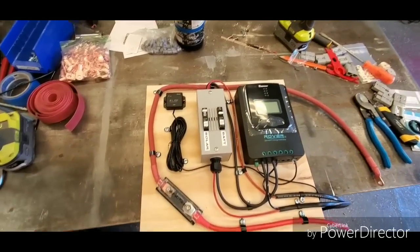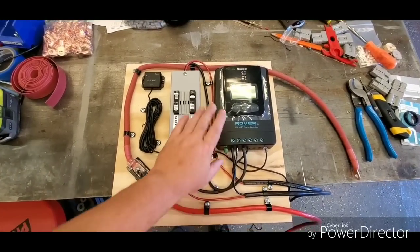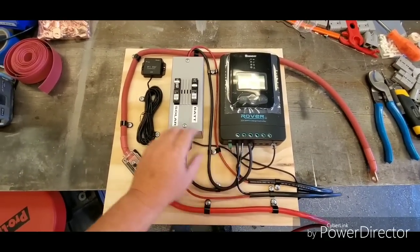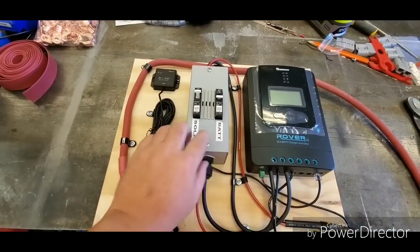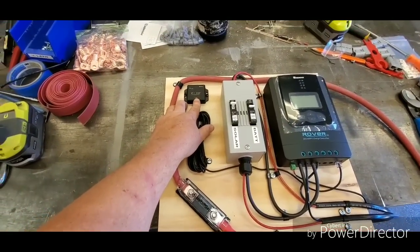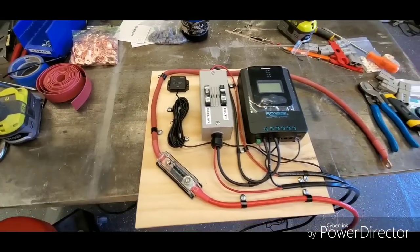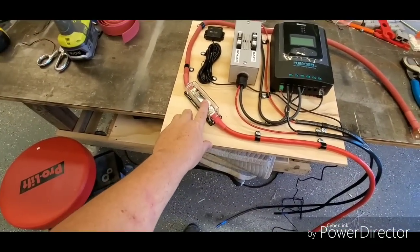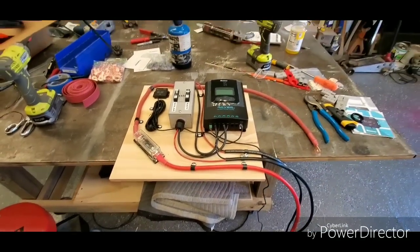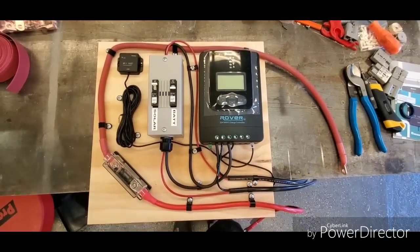I've got his control board all put together here. This will be going underneath the cooktop. There's his 20-amp MPPT Rover charge controller. There are his onboard breakers for the battery and the solar. Because it's going to be down underneath the cabinet, we put in a Bluetooth link so he can monitor it from his phone without having to crawl down underneath. That is his fuse link for the inverter that we're mounting up underneath there as well. Figured I'd better shoot a little video of this before I put it up underneath where it's hard to see.